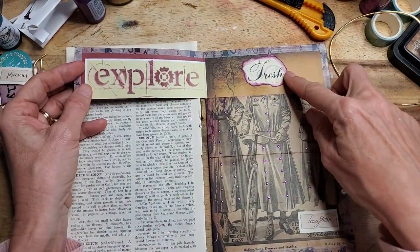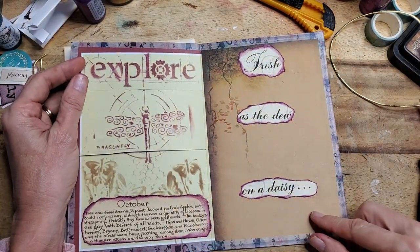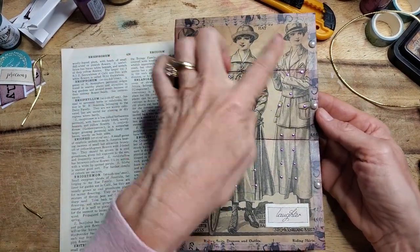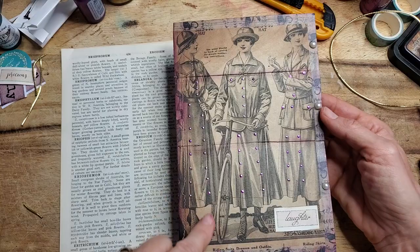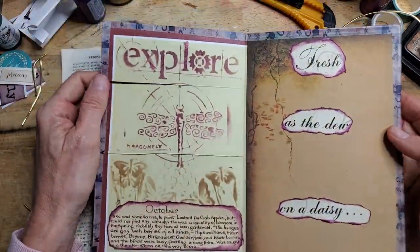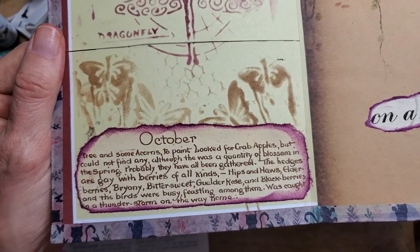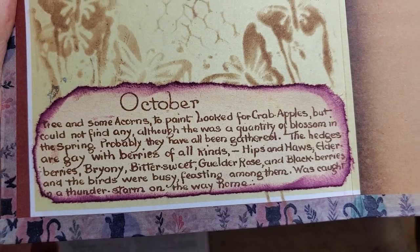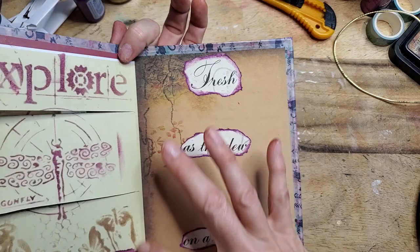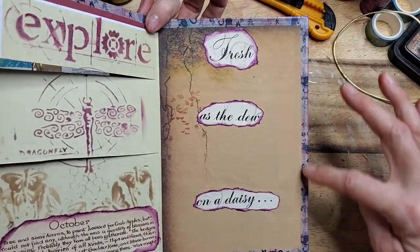When you open it up, it says 'Fresh as the dew on a daisy,' and I thought that went with the vintage-ladies theme — beautiful women with bicycles, boots, beautiful hats and dresses. I did some stenciling on this side, and at the very bottom I put a section of Edith Holden printing, just inked around. That was a lot of fun.